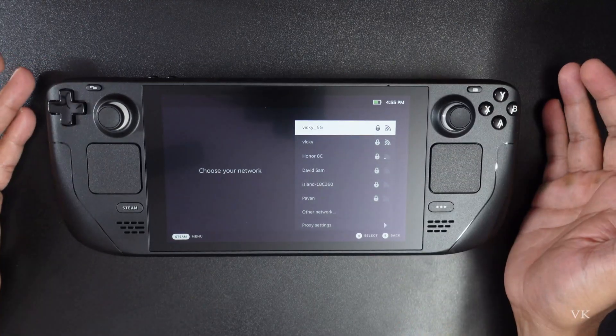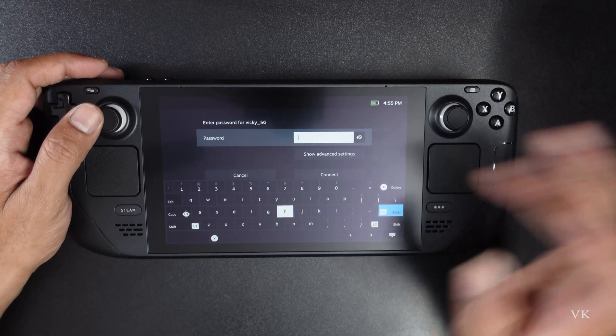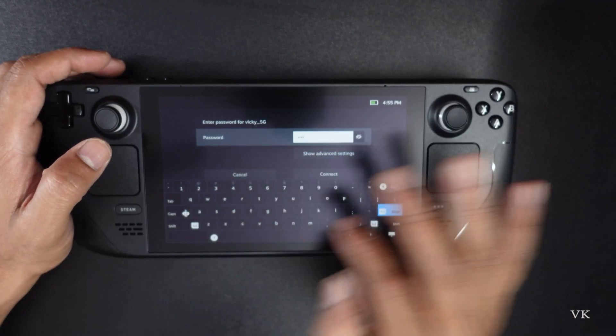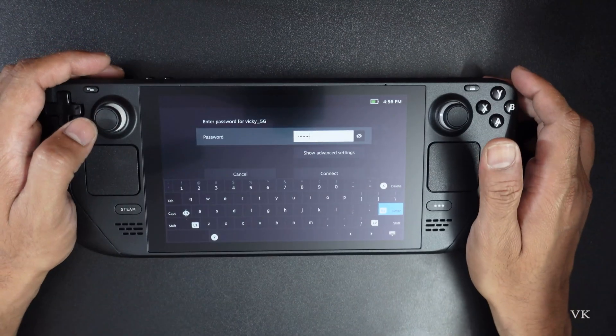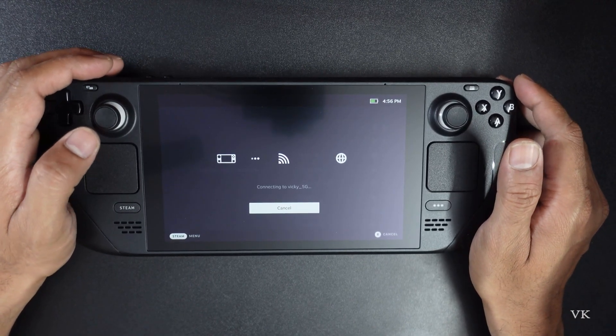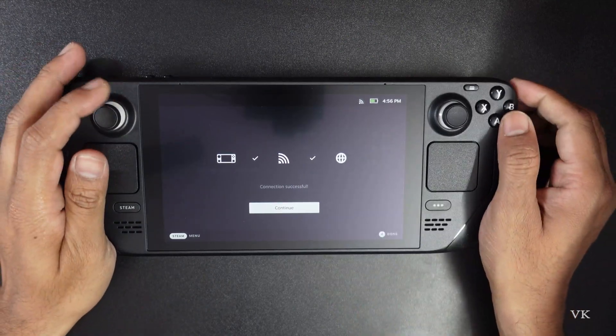Now we need to connect to the internet. Of course we have to connect to the internet, so I'm going to select my Wi-Fi connection, then I need to enter the password. It's a touchpad, so I'm going to select and tap R2. It's trying to connect — okay, super cool, it's successfully connected, so I'm going to continue.